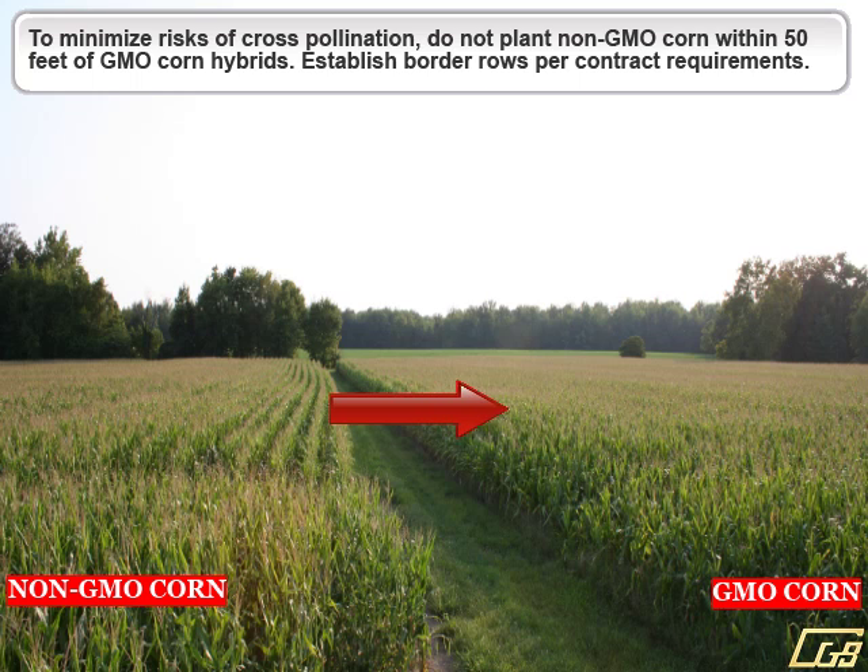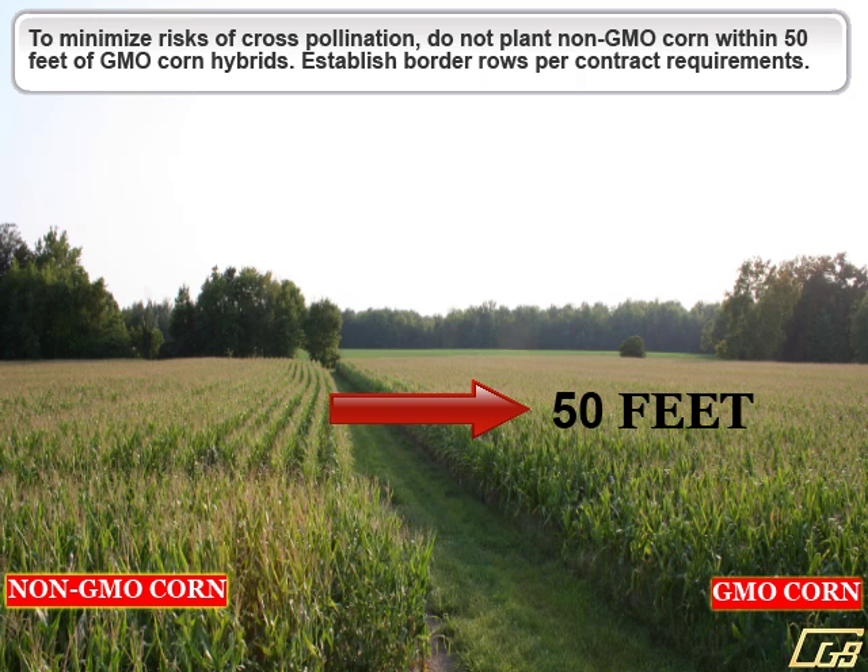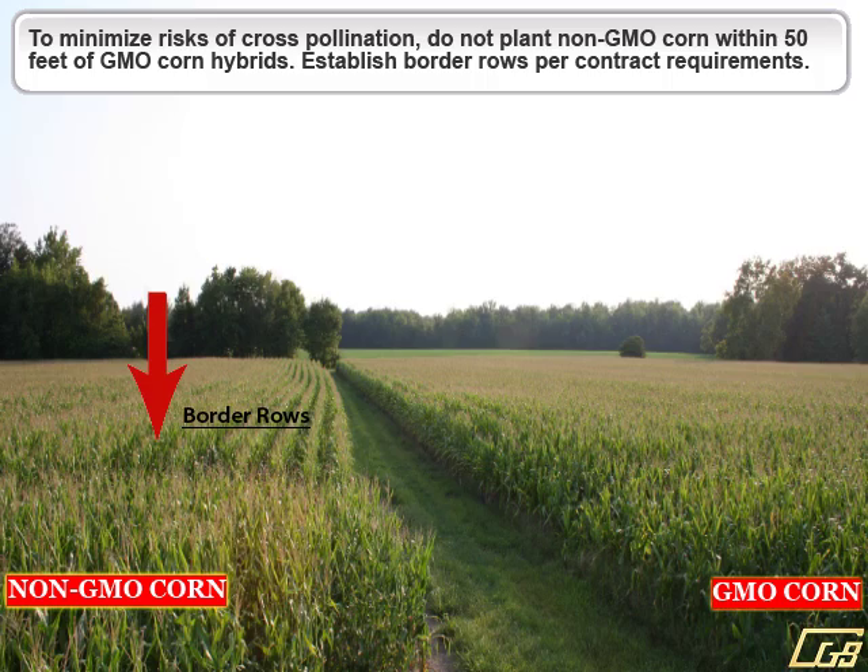To reduce the risk of cross-pollination, do not plant any GMO corn within 50 feet of non-GMO corn hybrids. It's also important to establish border rows per your contract requirements.